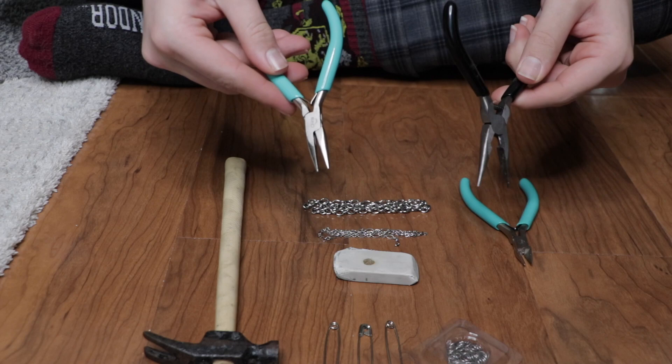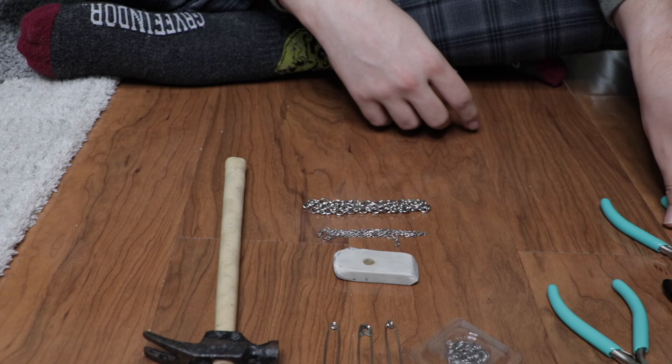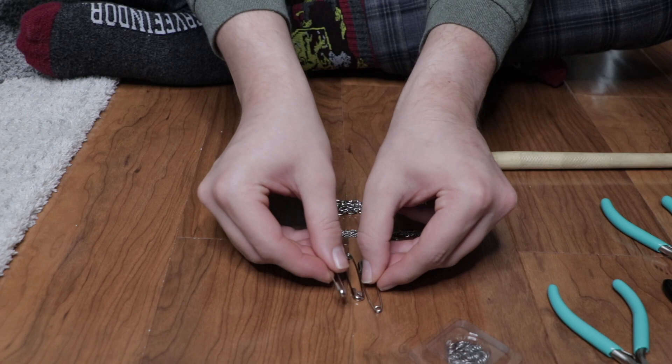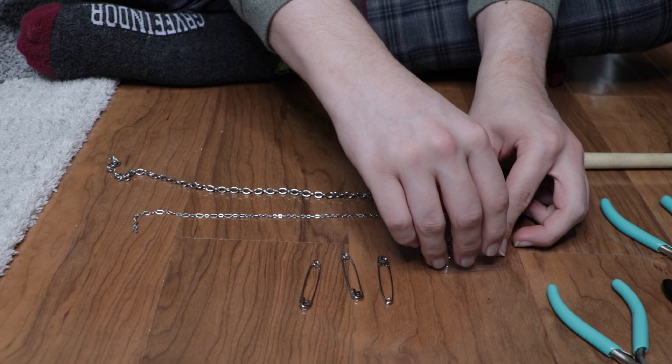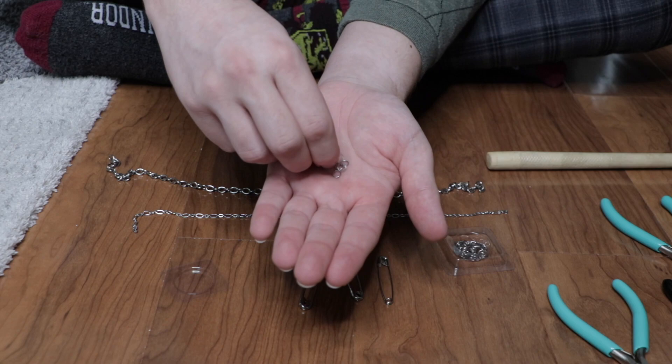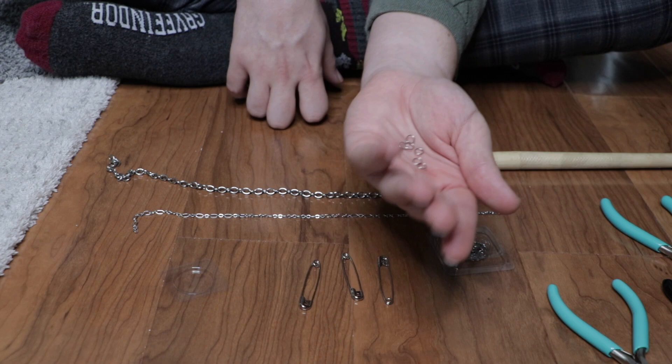Let's go over some of the supplies that we need. I picked up two pairs of needle-nose pliers, one pair of wire cutters, a couple of safety pins, and then two chains — one thicker one and one thinner chain. And last, I got these little tiny metal loops that we will use to connect the chain to the safety pin.